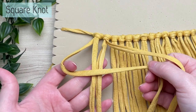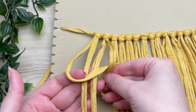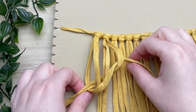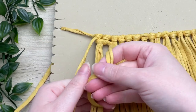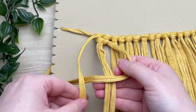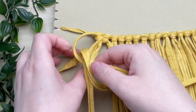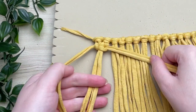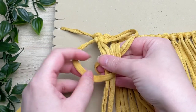With the first four cords, we're going to tie a square knot. Place your leftmost cord across the two center cords, then your rightmost cord goes behind and around through the loop you created. Since we're not all the way up to the top, this is only half of your square knot. To complete the other half, do the same thing in reverse — grab your rightmost cord, place it over the two centers, then grab your leftmost and place it behind and through the loop. That is your first square knot.